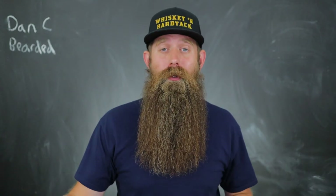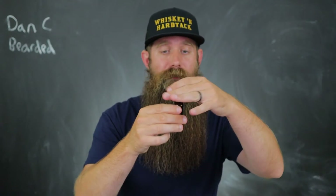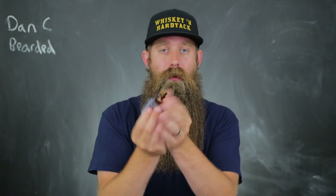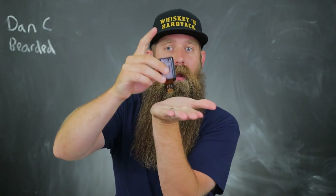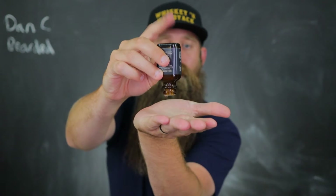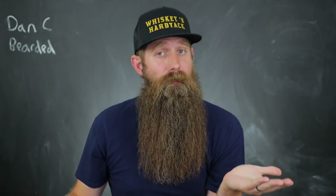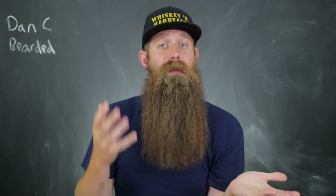Step number two, you're going to apply the beard oil to your hand with a dropper top like this or an orifice reducer, whatever method you want to do. If you hold it there, I like to give it a couple taps on the back so you can see. The amount of oil you use will depend on the length of your beard — longer beards generally use more, shorter beards use less.